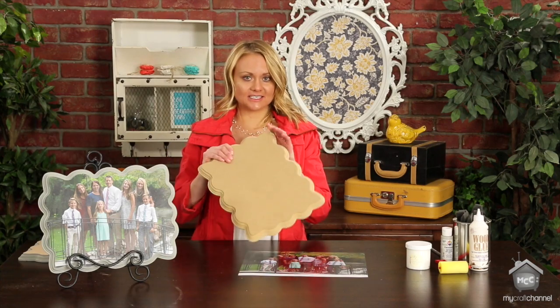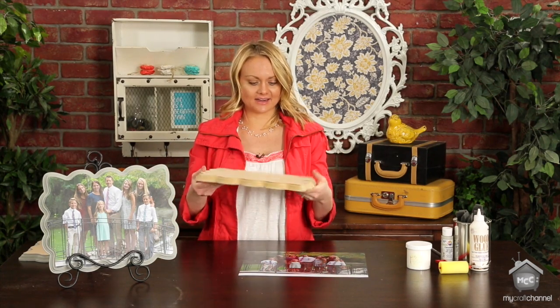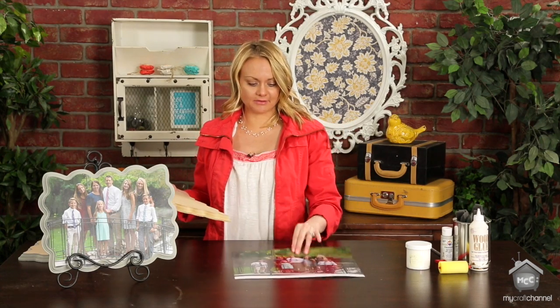What you're going to start with is you're just going to take one of our scalloped plaques from The Wood Connection. They're $9.95, and just a photo — this one I had printed at Costco. It's 11 by 14.